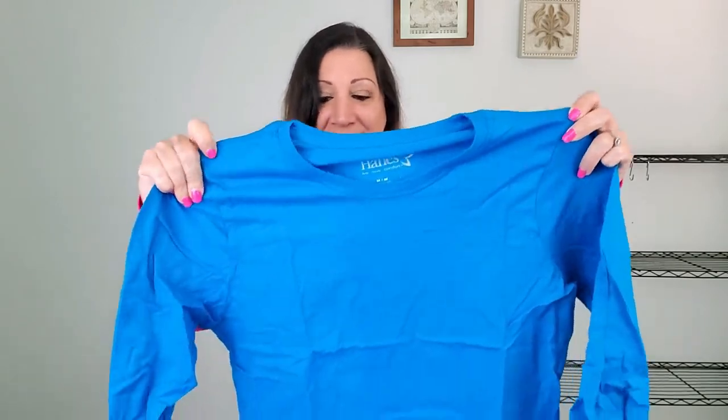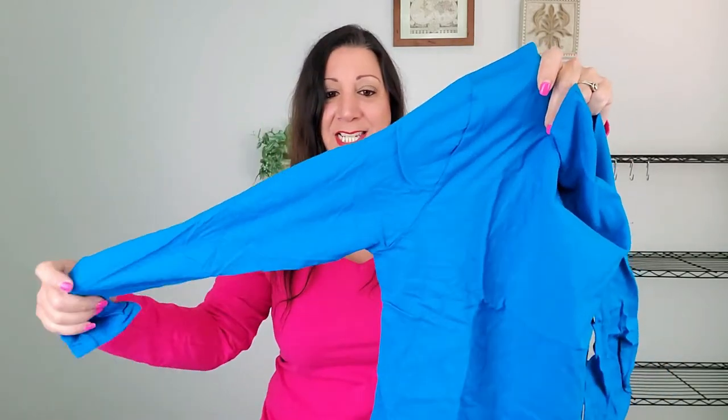My Hanes Long Sleeve Perfect T-Shirt just came, and I'm excited to take a look and see what it looks like. Very nice. This has a crew neck design and it has long sleeves. It is 100% cotton, as well as machine washable too.